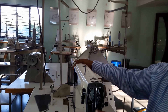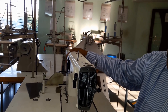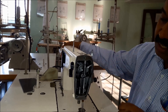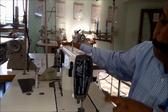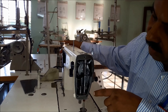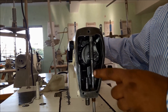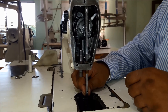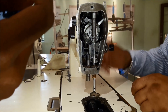Bring the needle bar to the down-most position. Rotate only in the anti-clockwise direction. At the down-most position, you can see this rod — this rod should come parallel to the other. This point is called the needle bar down-most position.